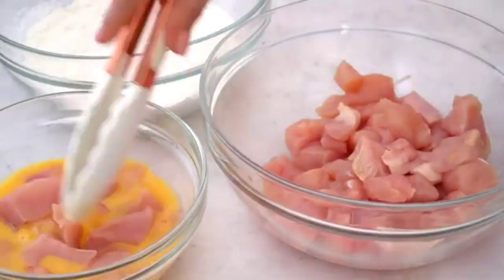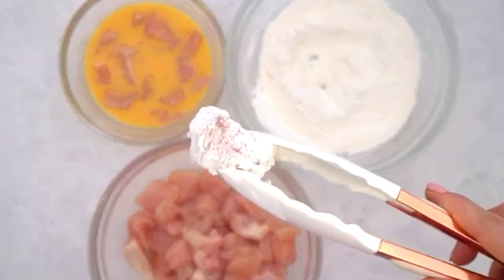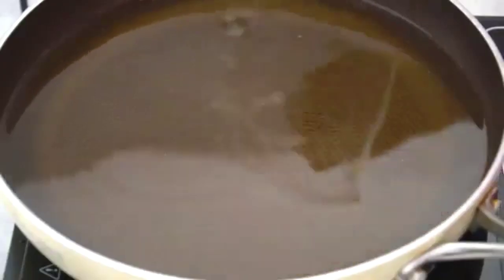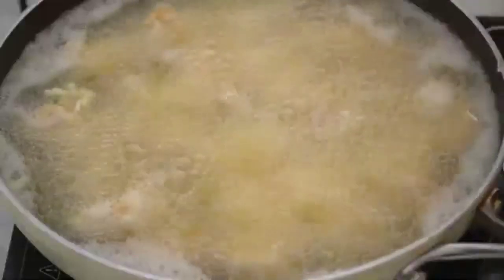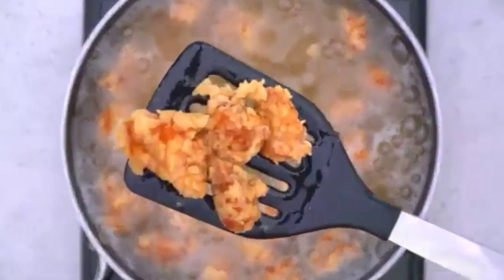Put the chicken in the egg and in the flour, and then fry it. After that, set aside the chicken.